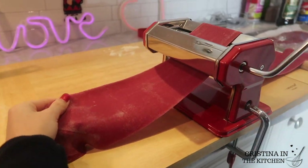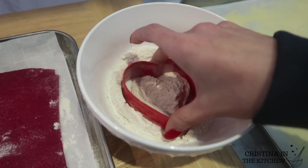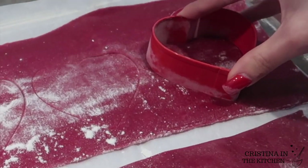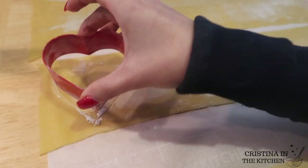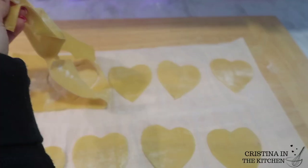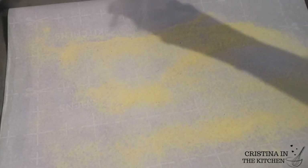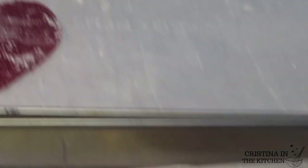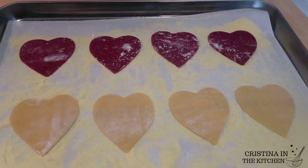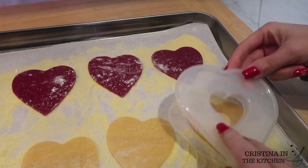Once all your ravioli sheets are rolled, the fun part is taking a heart cookie cutter coated with some flour and cutting out the beautiful shape by pressing gently into the dough and removing the excess scraps. To prevent any sticking, sprinkle some semolina on a parchment-lined baking sheet or tray — this is a lifesaver and won't leave a gummy taste, which may happen if you use flour instead. Transfer your ravioli onto the tray.